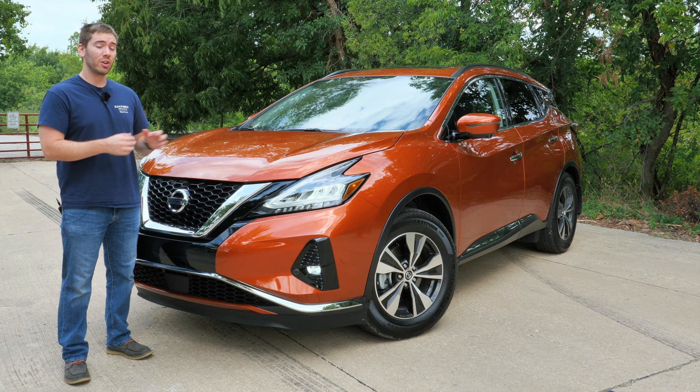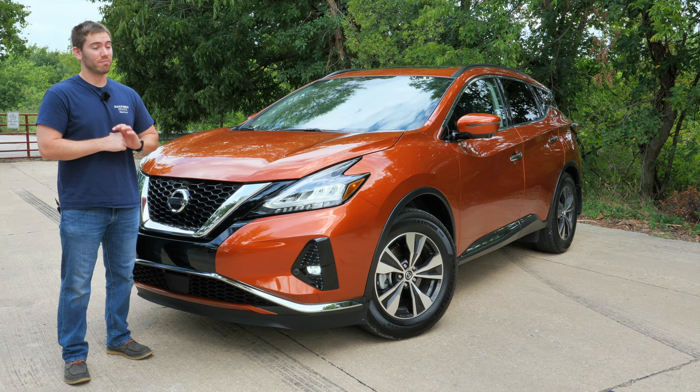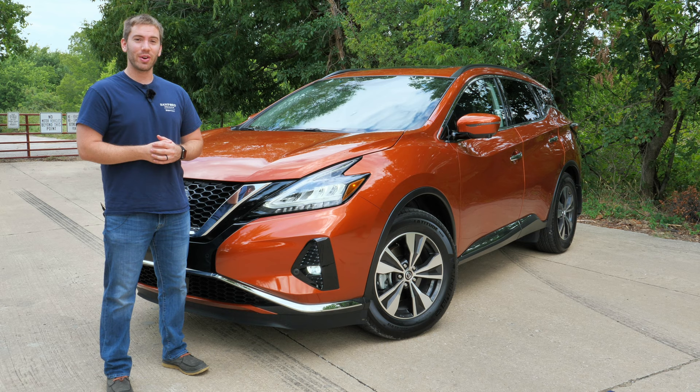It has good passenger space, good power, and good safety features, but there's no real wow factor except for the comfort. If you don't need the extra plushness and quietness, you might want to consider the Nissan Rogue — especially the redesigned 2021 Rogue — which offers everything you want at a lower price. Leave your comments below: is the comfort and unique style of the Murano enough for you? Thanks for watching, subscribe for weekly reviews, and have a great day.